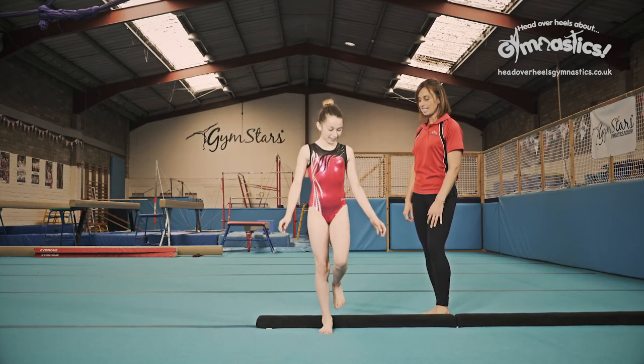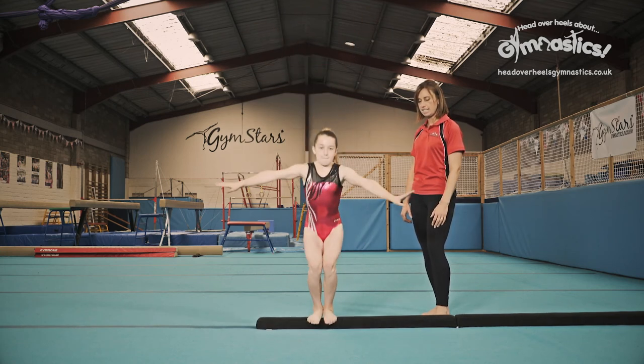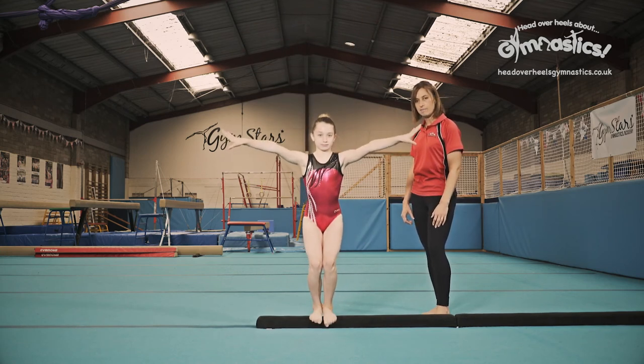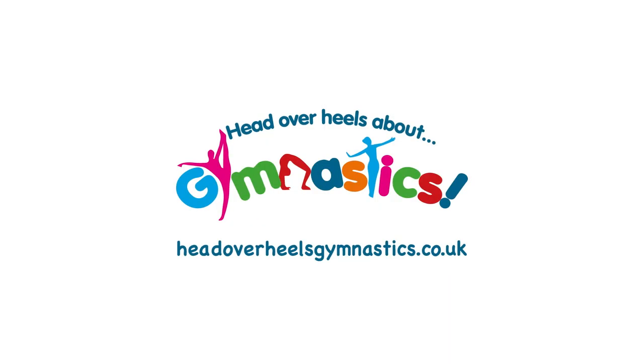So you all need to practice. Have another go. Practice, practice, practice and you'll improve all the time. Well done.